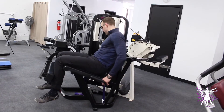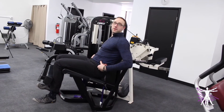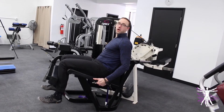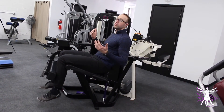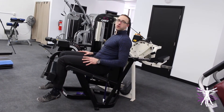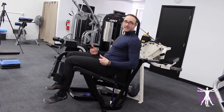One thing that we even have on our machine here is a seat belt that straps across people's hips to really pull their hips back. That way, they don't have to worry about holding on with their hands, which can help them focus more on squeezing their quads. If you have the option to add a seat belt to your machine — whether you have your own gym or bring a seat belt with you — that is something to consider.